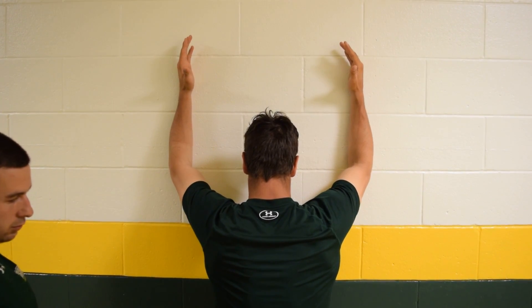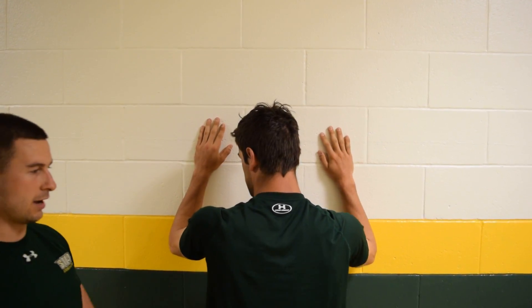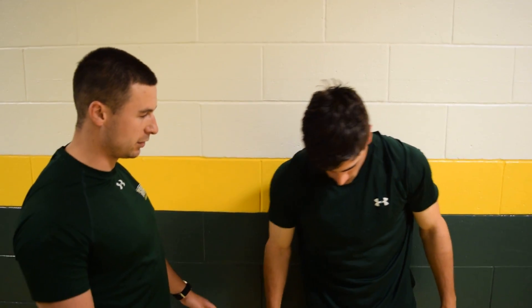Last one for SCAP series one is going to be the Wall W.